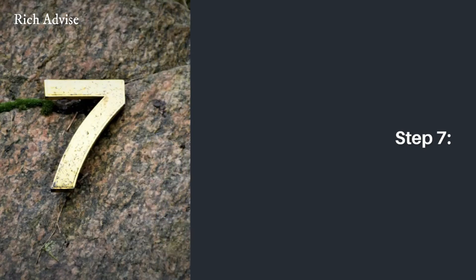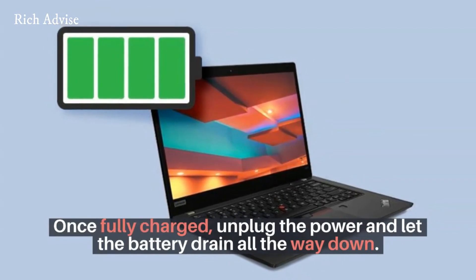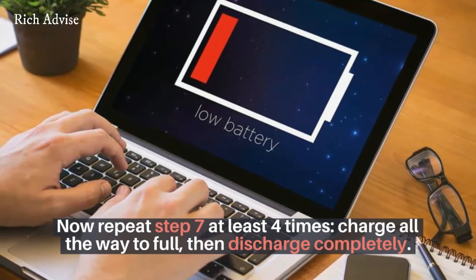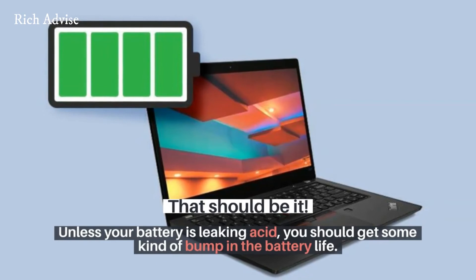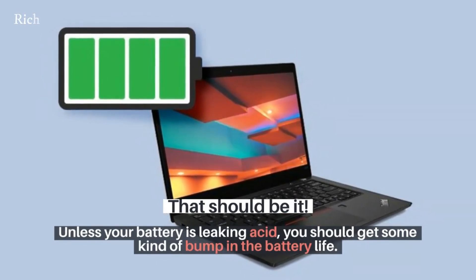Step 7: once charged, unplug the power and let the battery drain all the way. Now repeat Step 7 at least 4 times — charge all the way to full, then discharge completely. That should be it. Unless your battery is leaking acid, you should get some kind of bump in the battery life.